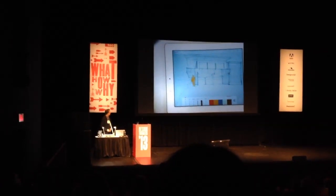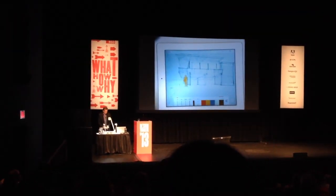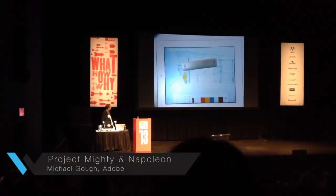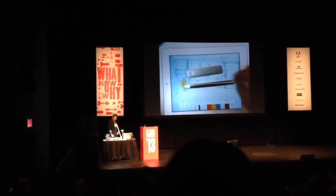I wanted to show you first the prototype models. That's Napoleon, and that's Mighty.